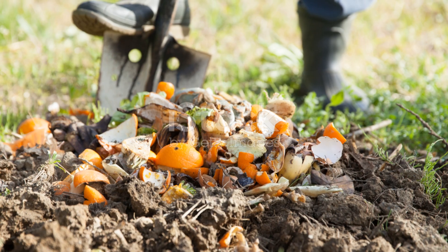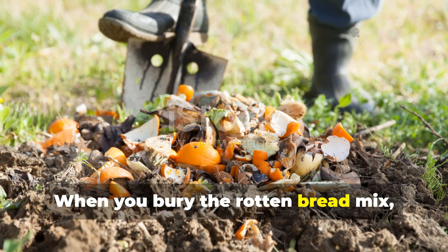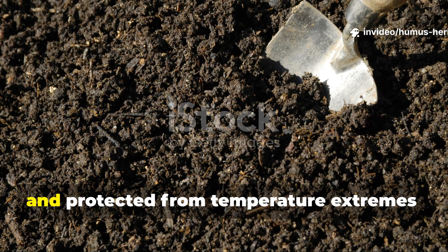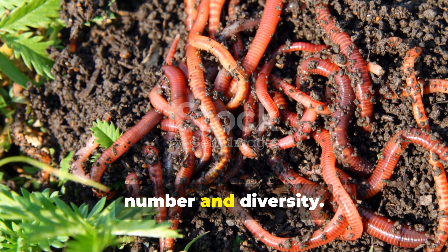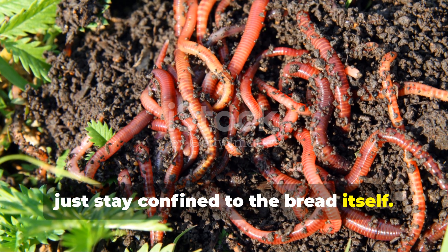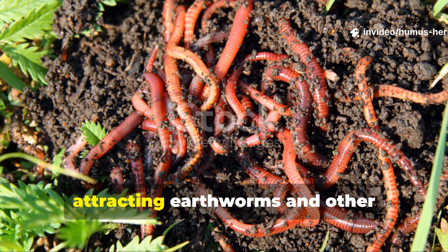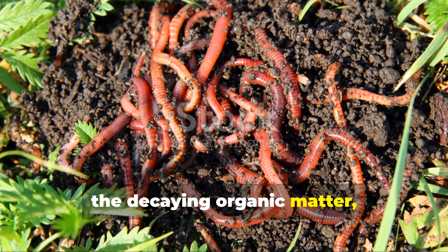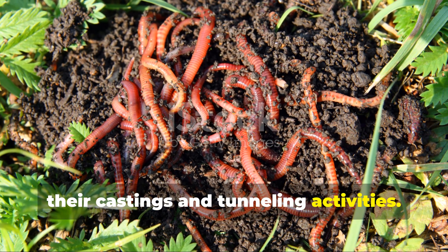When you bury the rotten bread mix, you're also creating an ideal microclimate — dark, moist, and protected from temperature extremes — where microbial populations can explode in number and diversity. This microbial feeding frenzy doesn't just stay confined to the bread itself; the heightened activity spreads throughout the surrounding soil, attracting earthworms and other beneficial macro-organisms that feed on the decaying organic matter, further enhancing soil structure through their castings and tunneling activities.